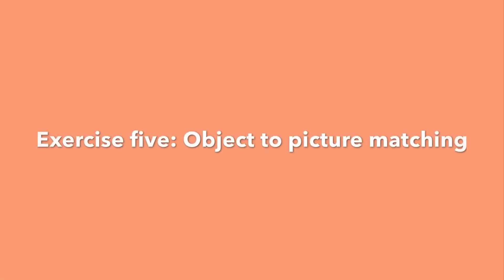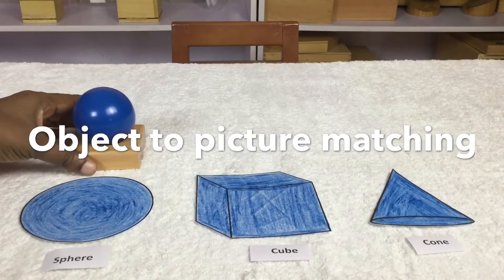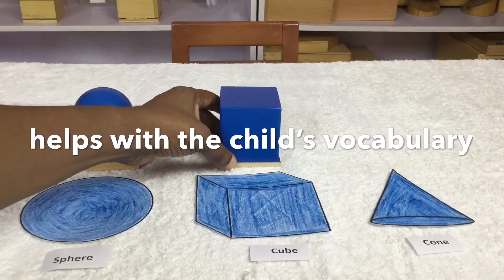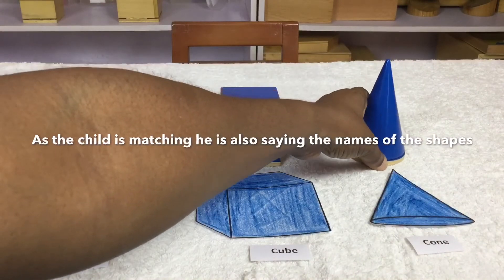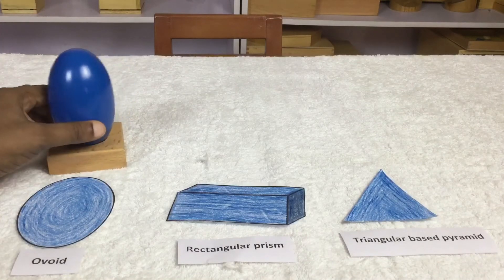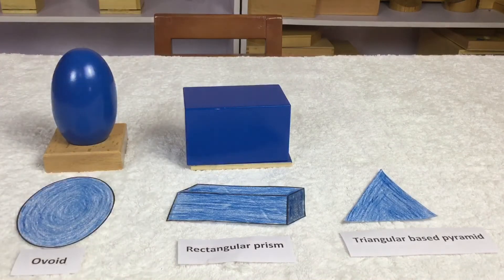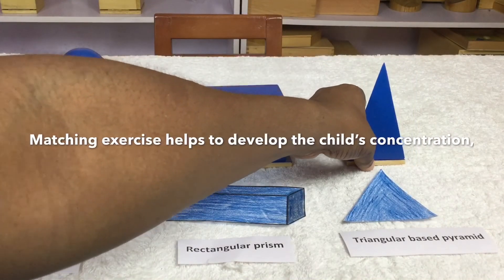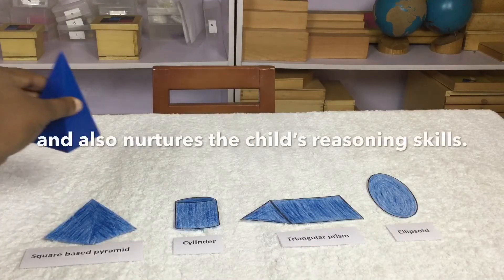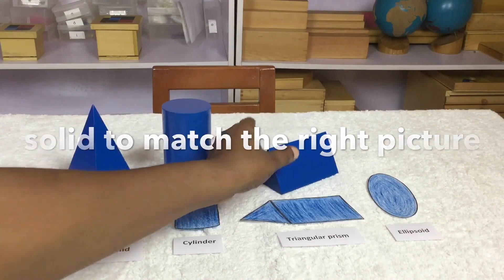Exercise 5: Object to Picture Matching. Begin the exercise with two or three solids and pictures. Object to picture matching helps with the child's vocabulary, as the child is also saying the names of the shapes while matching. Increase the number of solids and pictures as the child gains mastery. Matching exercise helps to develop the child's concentration and reasoning skills — the child learns to identify the right solid to match the right picture.